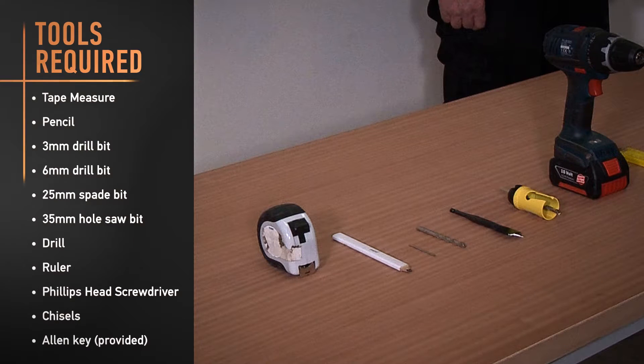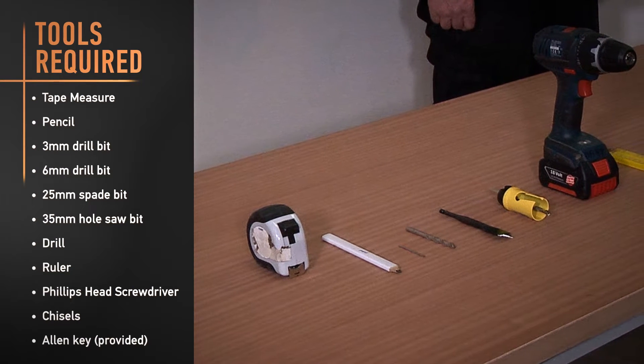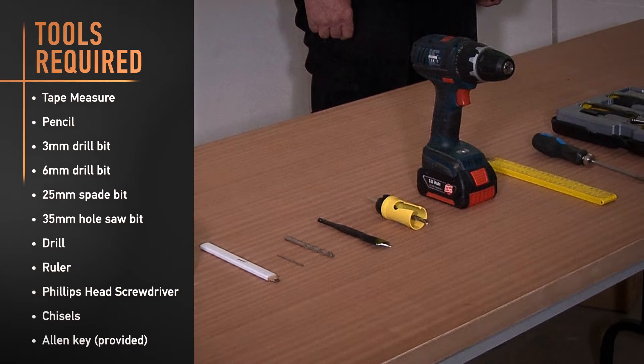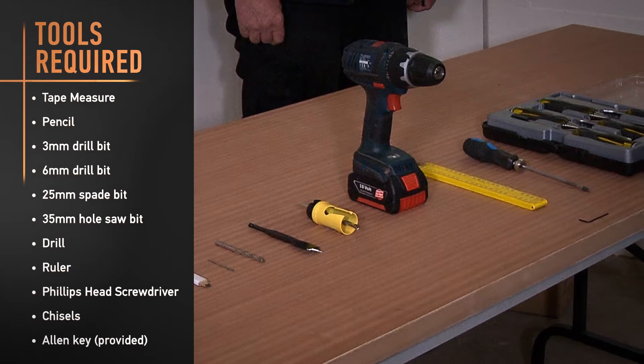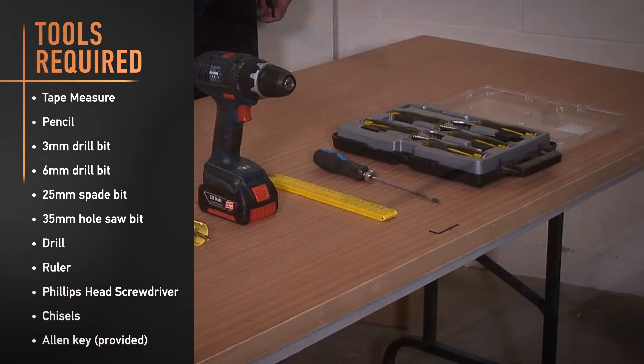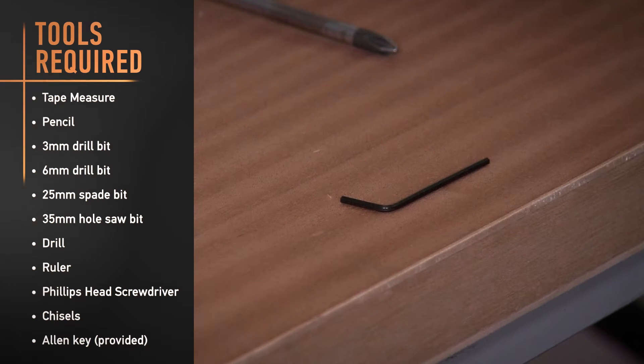You'll require the following tools to complete your installation: tape measure, pencil, 3mm drill bit, 6mm drill bit, 25mm spade bit, 35mm hole saw bit, drill, ruler, Phillips head screwdriver, chisels, and the provided Allen key.